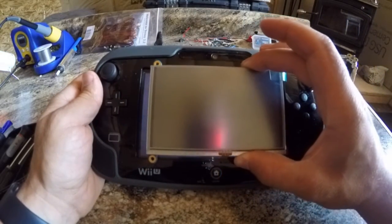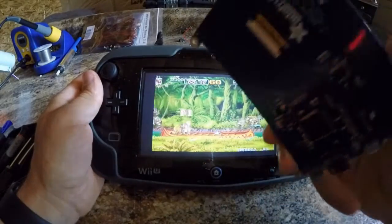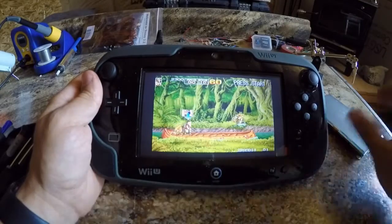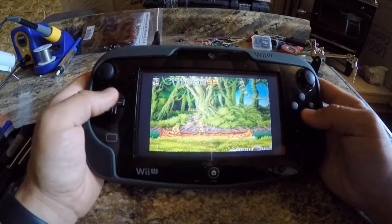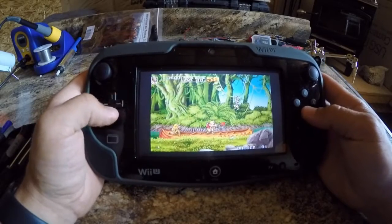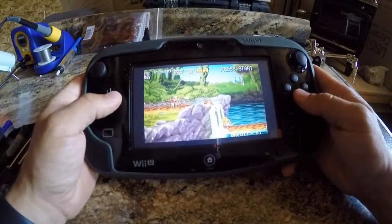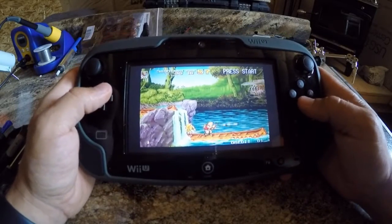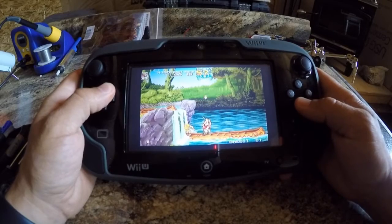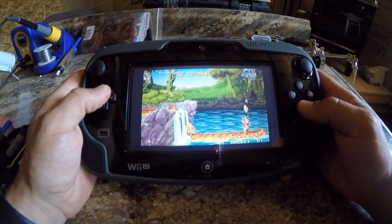I'll build a custom bezel to go around it. This screen only draws 500 milliamps versus this one that is constantly drawing over one. I've been able to get it all self-enclosed and run off battery for about a half hour, and that's pretty much about it. So we'll go ahead and get started here and start building this other gamepad.